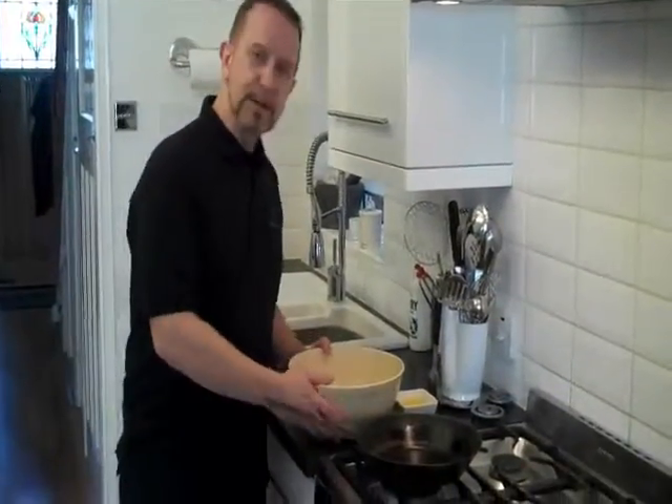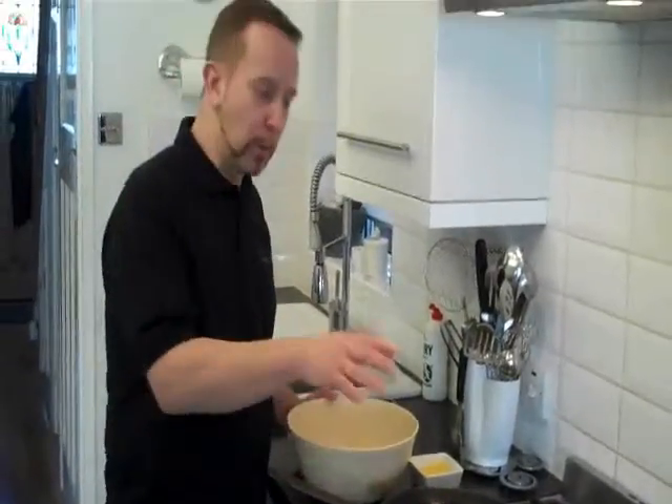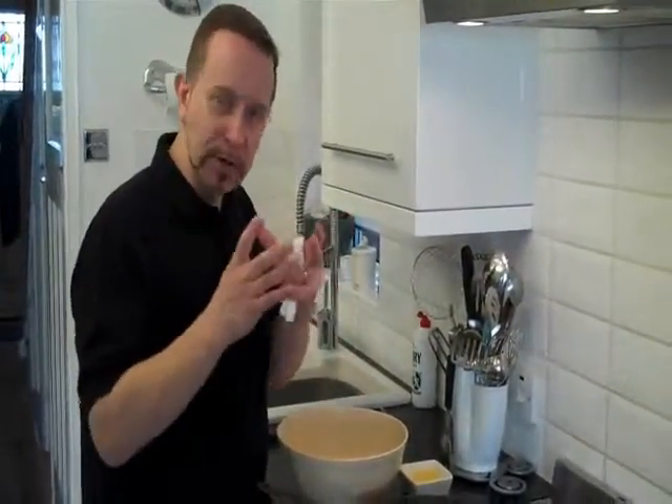Our batter has been resting now for about 20 minutes, which means all the starches and glutens have been released. So when we cook this pancake it's not going to shrink and it's not going to get tough.